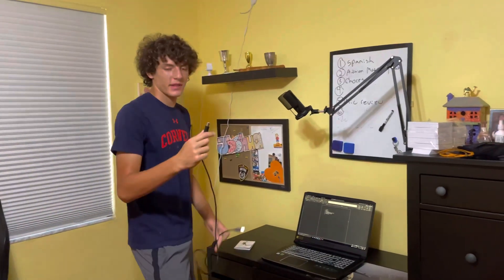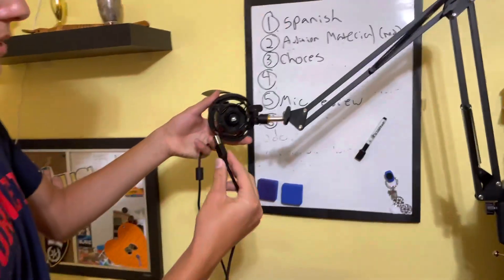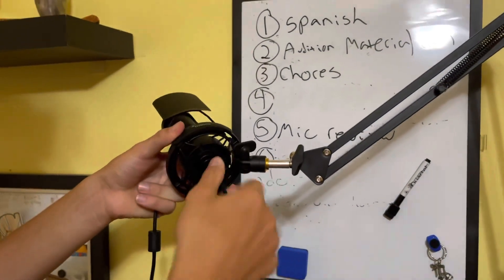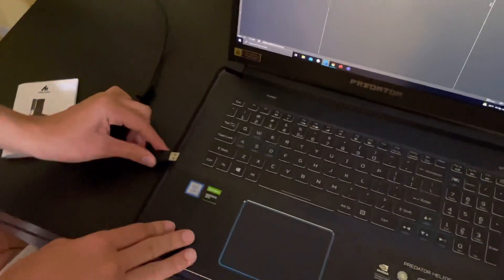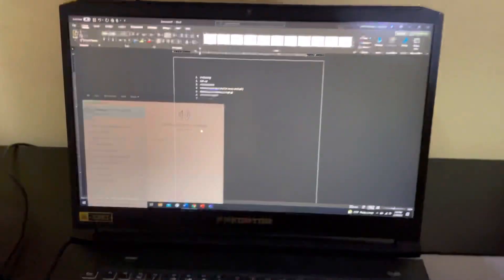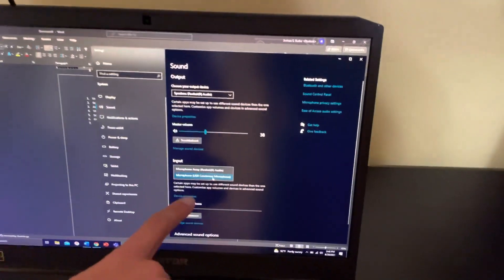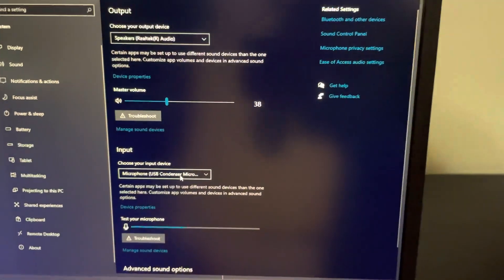Now we actually have to plug the cord into the bottom of the microphone. We are going to flip the microphone over so that we have the little opening where the cord is supposed to go, and we will just gently plug the cord into the microphone like so. Now we are going to plug the other end of the cord into the computer. It is amazing that it is a USB end, which makes everything so much simpler. Now just to check that everything's working, we're going to go into our settings and go to our sound outputs. We can see we have the option for the microphone USB condenser microphone, which is this microphone — so as we can see, it works.